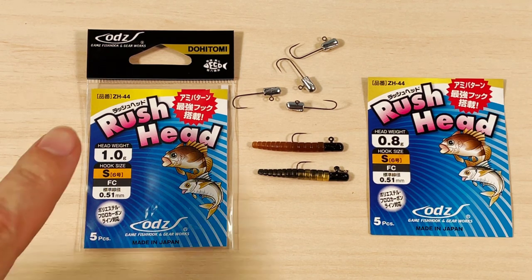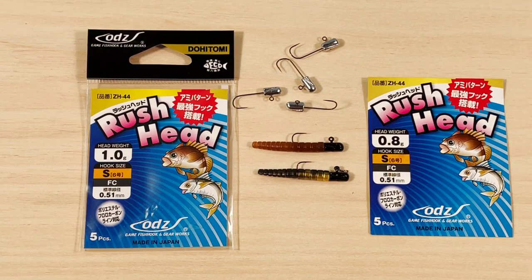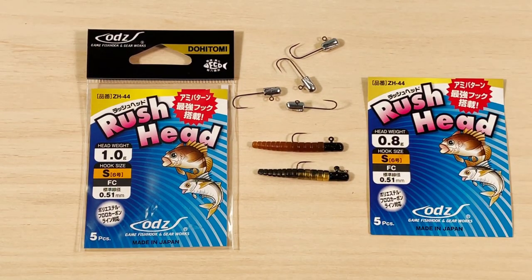The vendor today is ODZ — it's a Japanese vendor, new to me, but I like new things. The name of the jig head is the Rush jig head. I'm probably missing something here in Japanese, but right to the point.